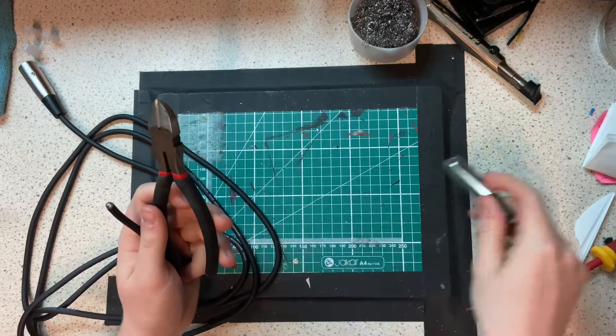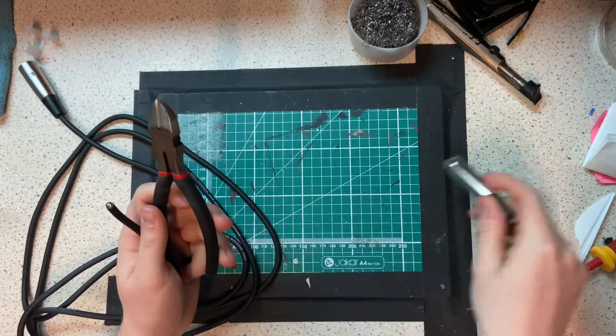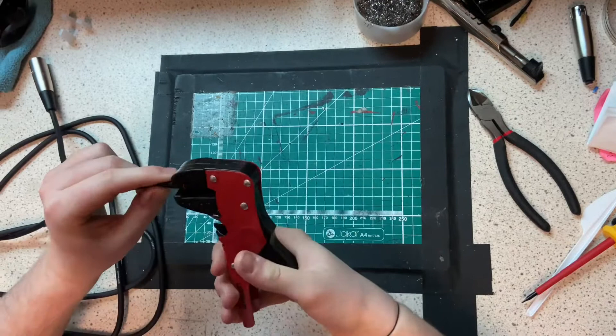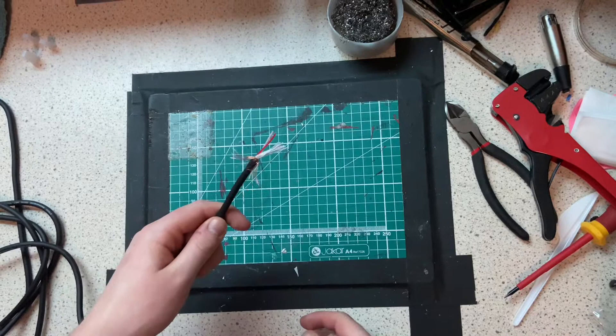So we don't need that anymore. Step two — we now have our exposed cable here. We're going to grab our wire cutters and we're just going to take a little bit off at the end of this.